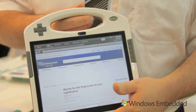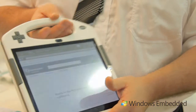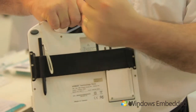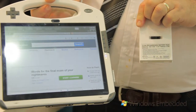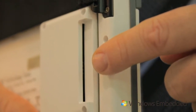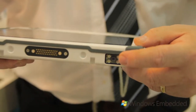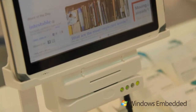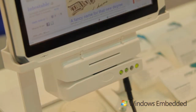The M1040 has a hot swap battery used in long operations to extend the battery life. You can remove the battery and swap it out while still using the tablet. It also has a smart card scanner and an RFID barcode scanner. The docking station has a mag stripe reader and a smart card reader.